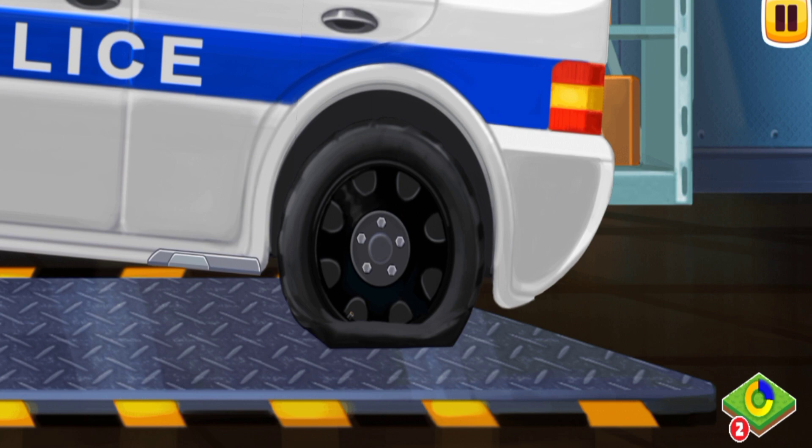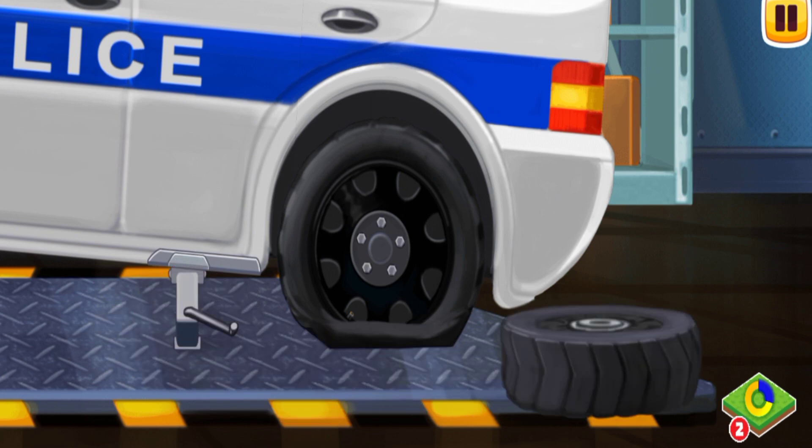First we need to put the car on the parking brake so that it does not roll away accidentally. Tap on the parking brake. Great — now the wheels of the car are secured.